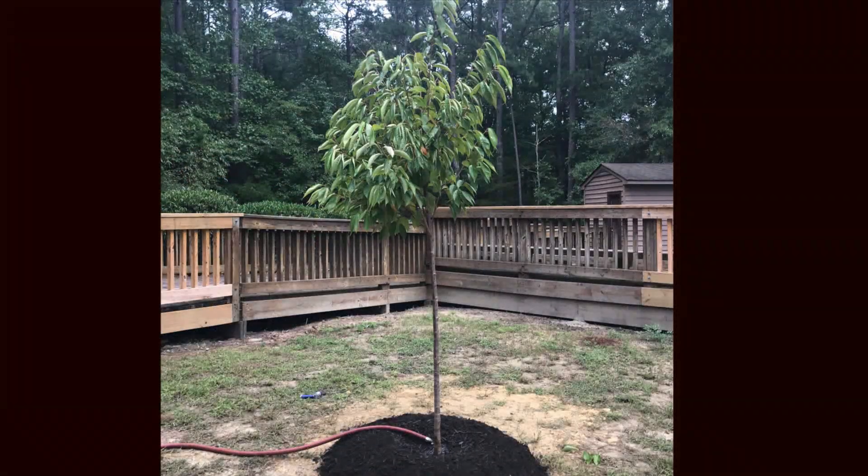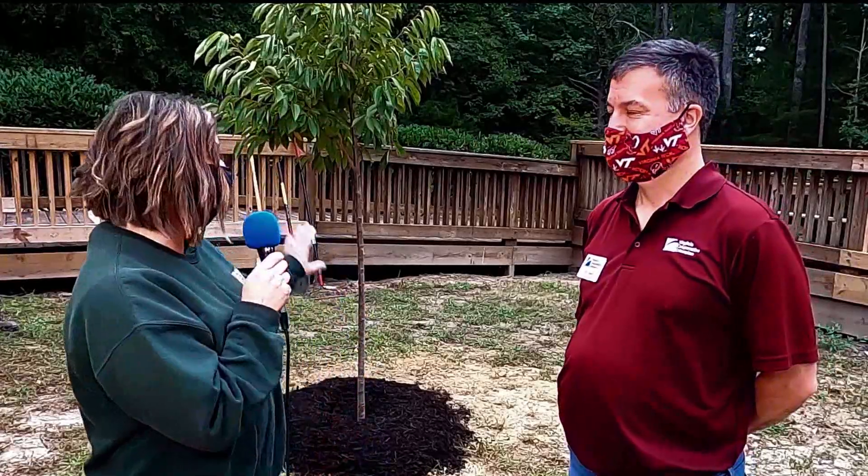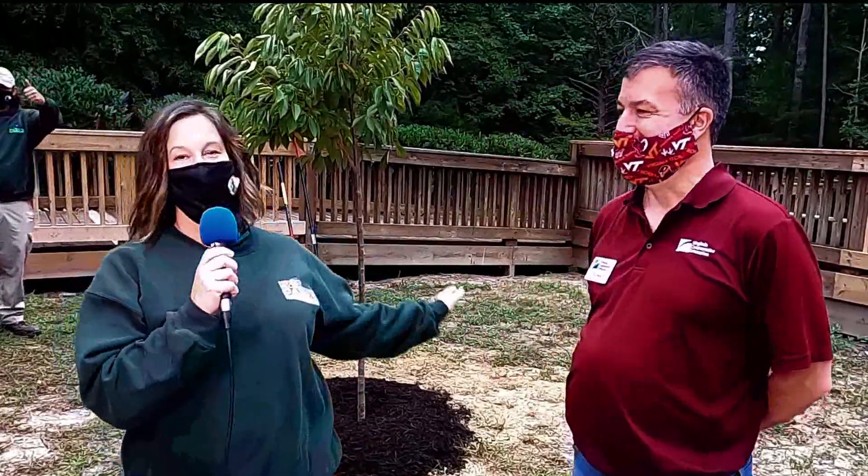And here we have our freshly planted Yoshino cherry. Thank you again for watching us today — we are very thankful for Ed coming to show us the proper way to plant a tree. Thank you so much, and thank you to the Park Services crew. We appreciate it — have a great day!